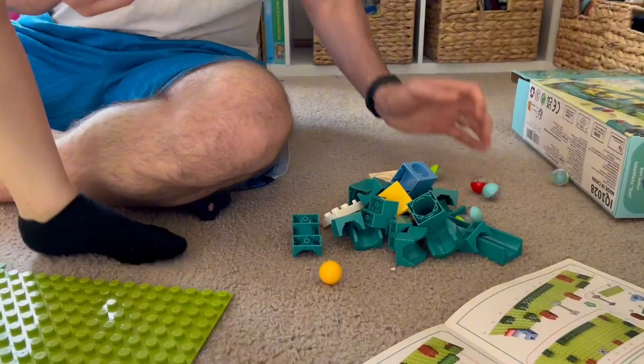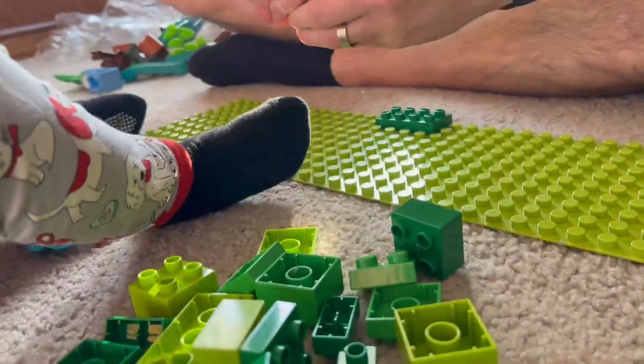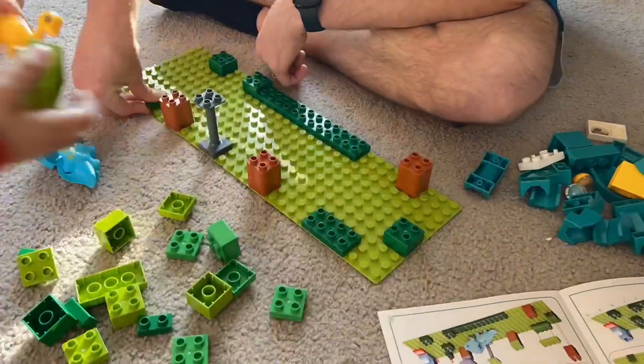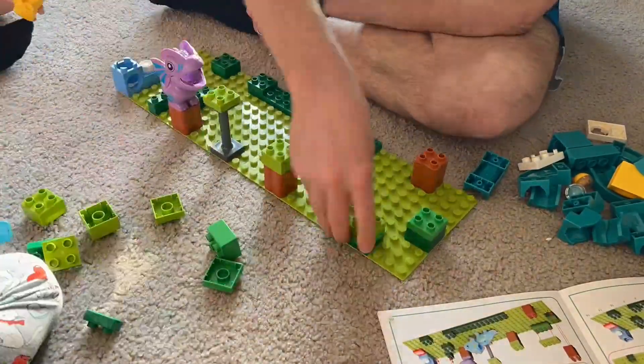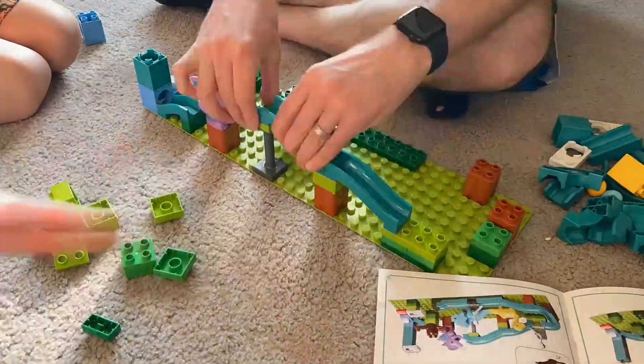What it is, it's a little setup that builds a marble track. The kiddos get to help by matching the colors and building it together, and you can actually build it into multiple different designs, which is really cool.